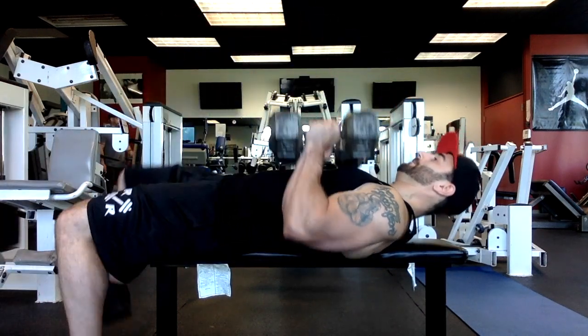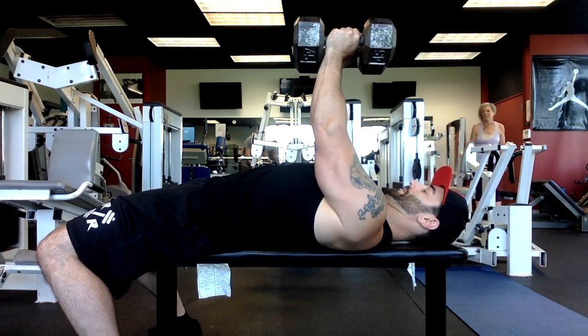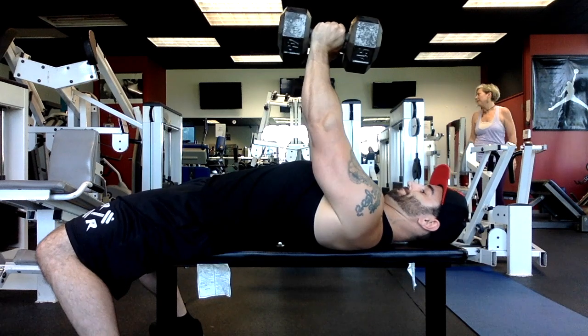Yo, what's going on everybody, this is Brandon from BTAF Fitness. Today's exercise we're going to be going over is called the diamond press. It's a great exercise for building up the inner chest and the triceps.